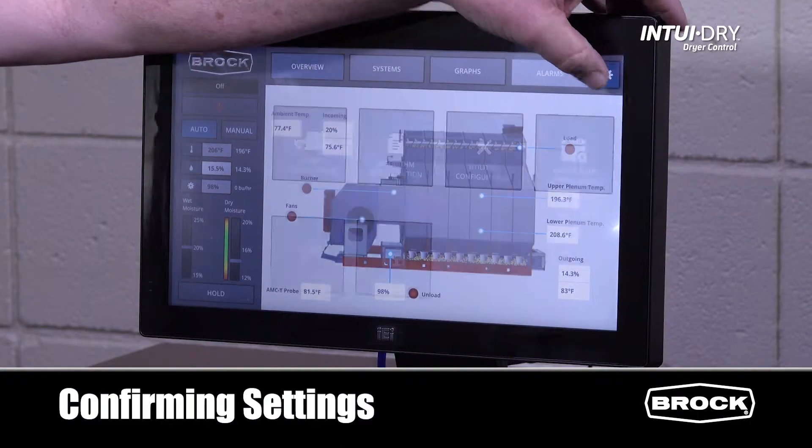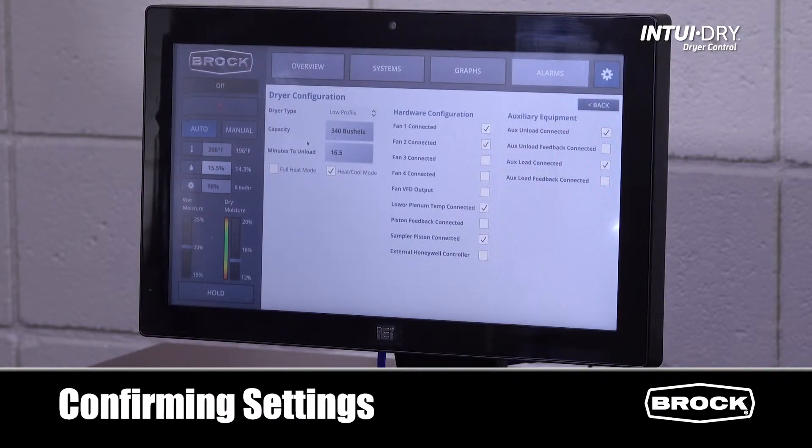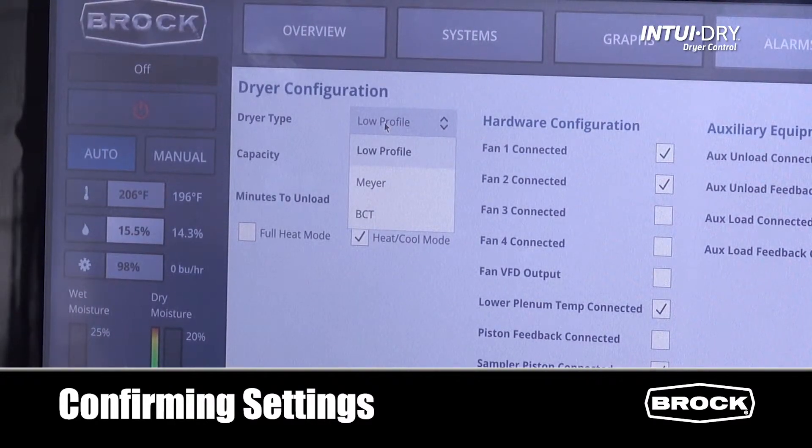We'll go to Settings and choose Dryer Configuration. On this screen, we can confirm whether it's a low profile, mire, or BCT.